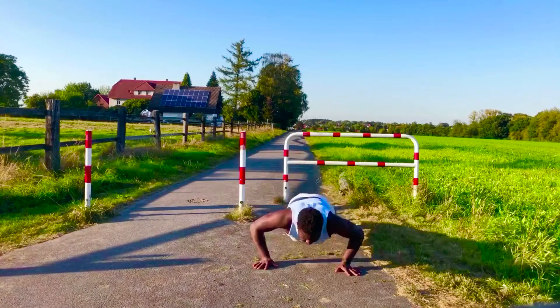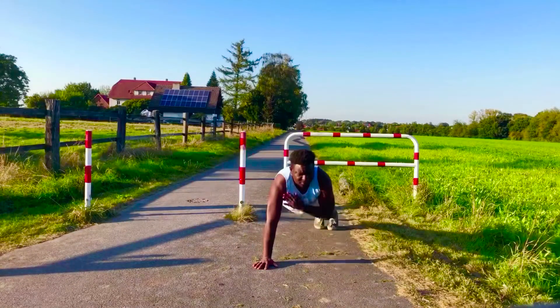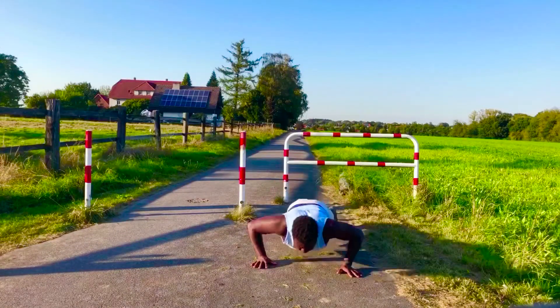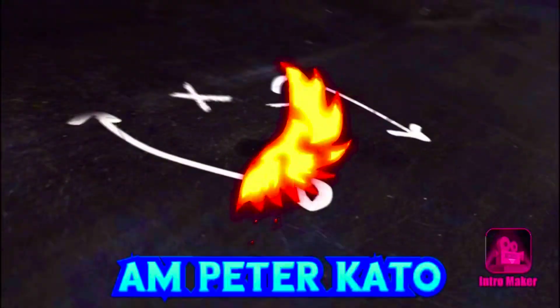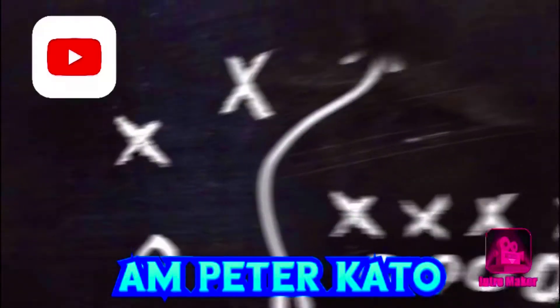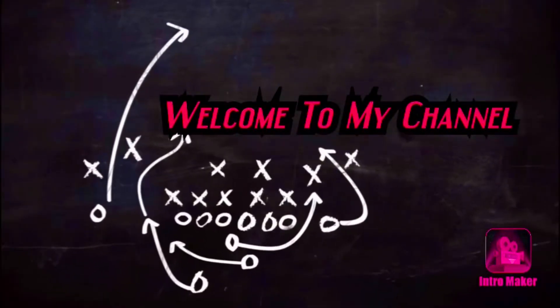Welcome to my Monday routine. I'm going to show you how I do it — cutting my pineapple and working out. As I always say, every Monday before you do anything, you have to set the energy with your first footsteps. And before we do that, let's cut our pineapple.